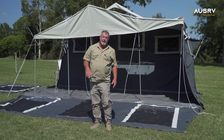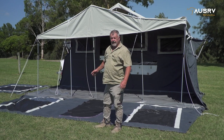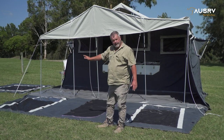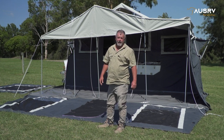As you can see behind me, prior to attaching the floor, I took the ropes in the centre off the pegs on the ground but left them hanging from the spigots. That makes it easier to lay the floor out and attach it. Now I can put the wall up and then reattach my ropes.